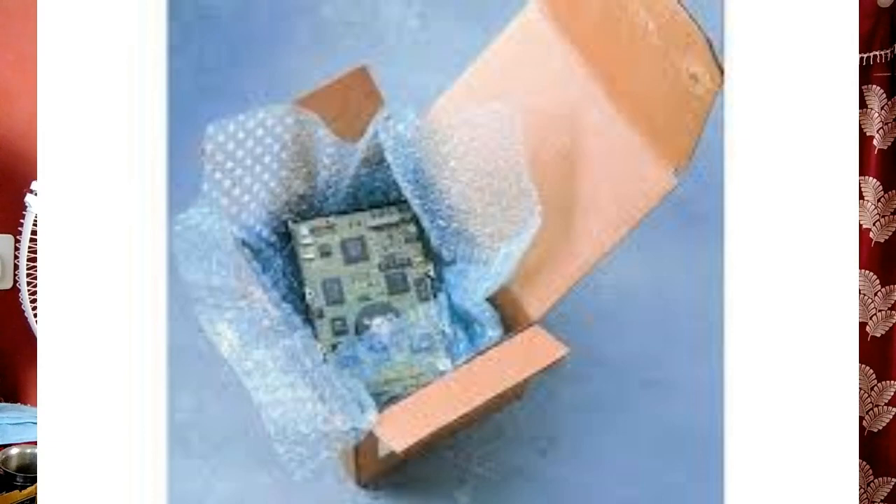Best bubble wrap for shipping in 2022: top pick is Duck Brand Bubble Wrap, runner-up is Stock Big Bubble Wrap, and best value is Mail Review Air Bubble Wrap.